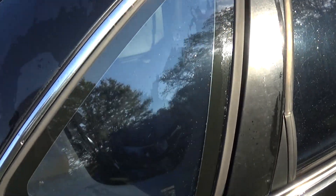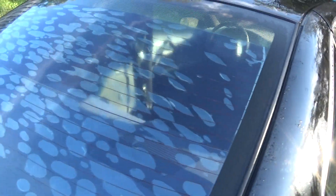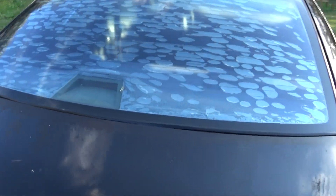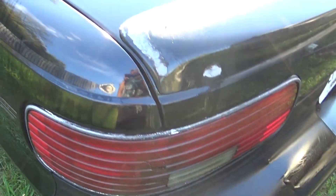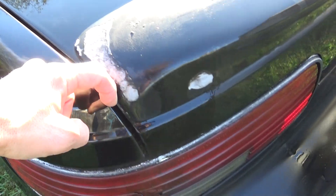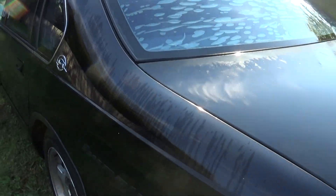Got all the mold and funk out of the crevices, took the window trim off. Sprayed a lot of funk out of the trunk jam, but I'll still clean it up again when I empty the trunk out.